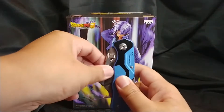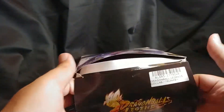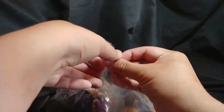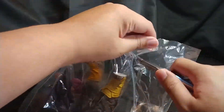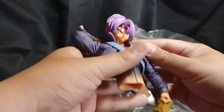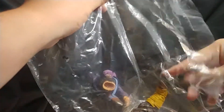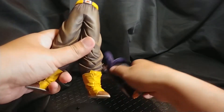Alright, let's get them out. We'll be right back. All right, let's put them together and take a closer look.